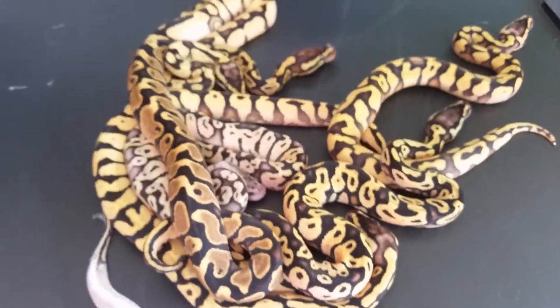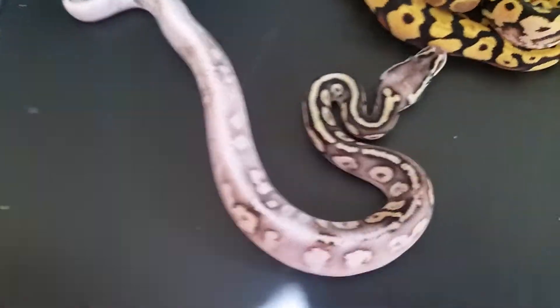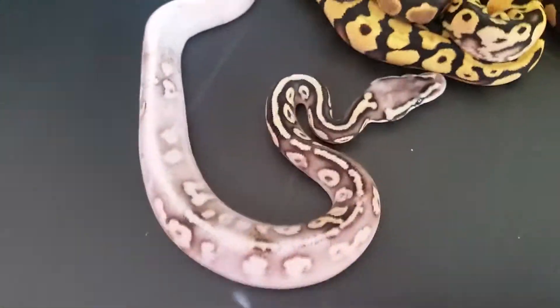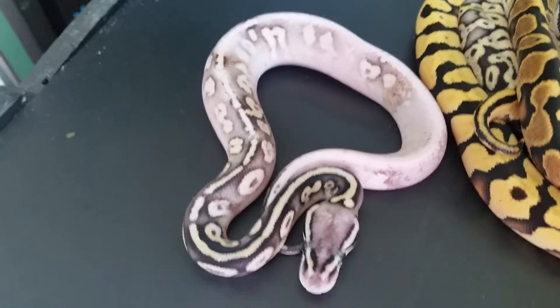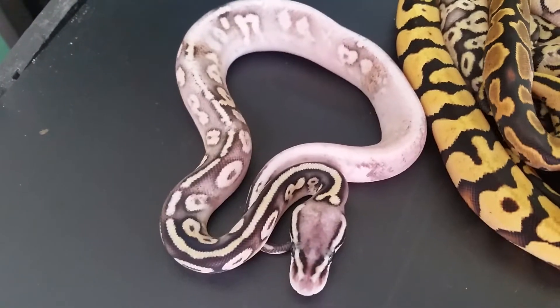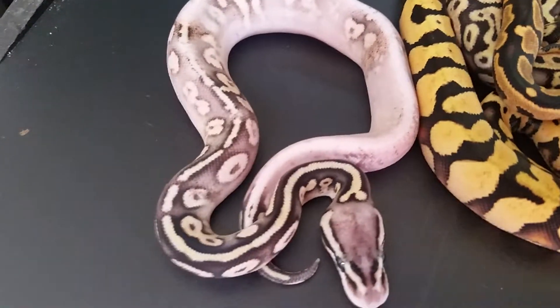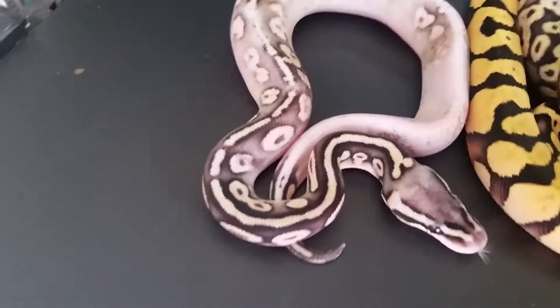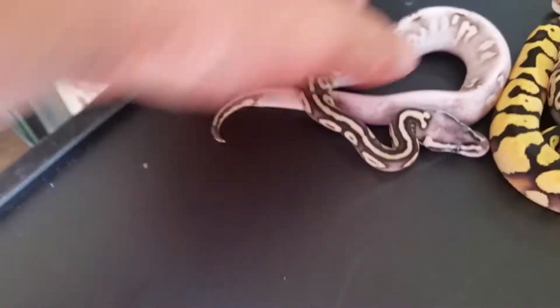The Super Pastel Calico Yellowbellys shed out — which I think are Yellowbellys, I'm not sure. That's it right there; the other one didn't shed — it's one of those weird ones that don't want to shed. That thing is like white. I have no idea if this one is Yellowbelly or not. Everybody with combos like this wants to think they have the extra gene in it, but it's hard to say.